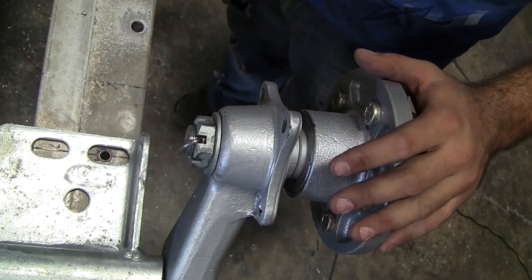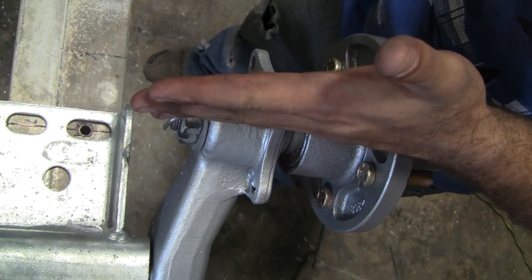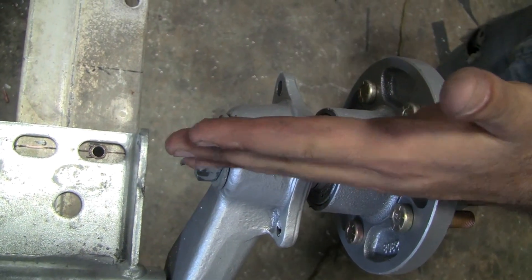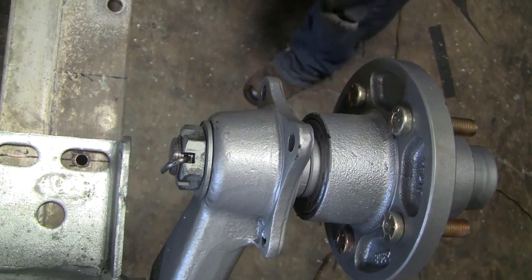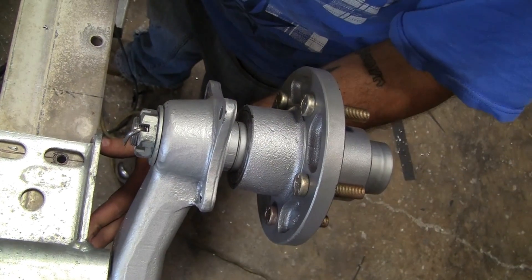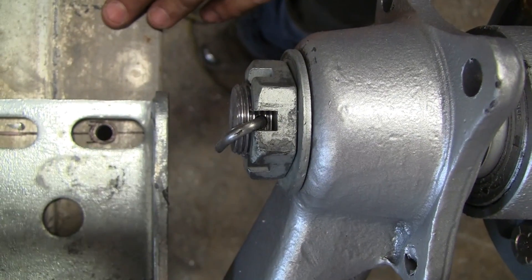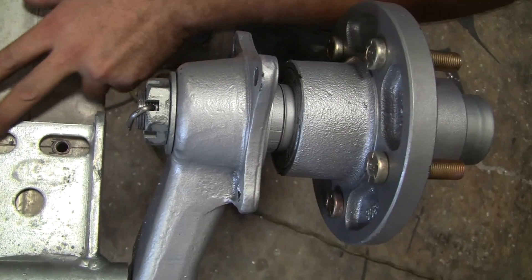Once you've got your new axles in place, make sure that your new spindle measurements line up with your previous spindle measurements on your front and rear axles. Start with the 3/16 pilot hole, make sure your axle stays in place, and move up to a 5/16 to fit the slot in the axle.